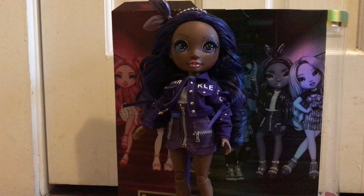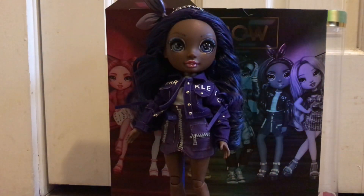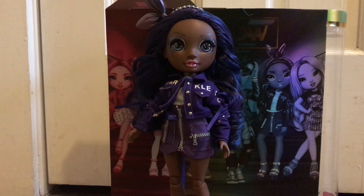So here's Crystal out of the box. She looks very beautiful. She comes with an extra outfit that we'll get into in a minute. Either way, here she is — she is very beautiful. I love her.